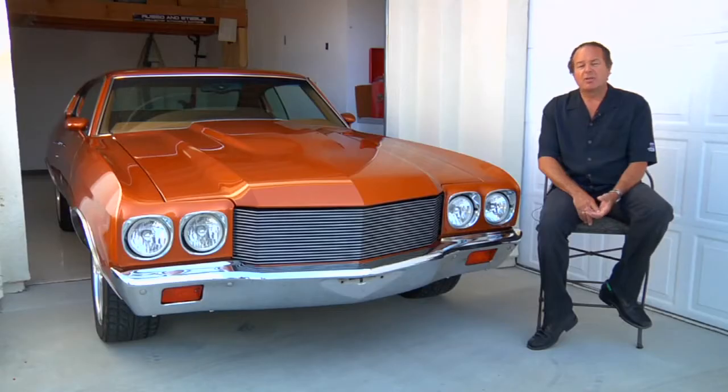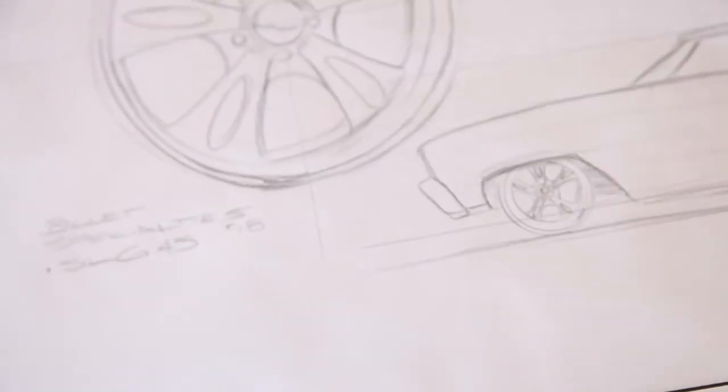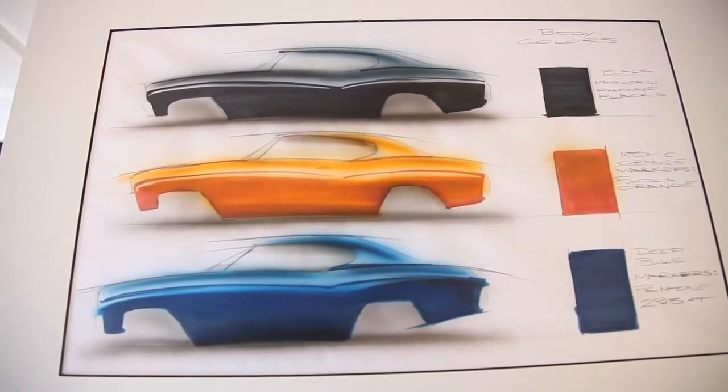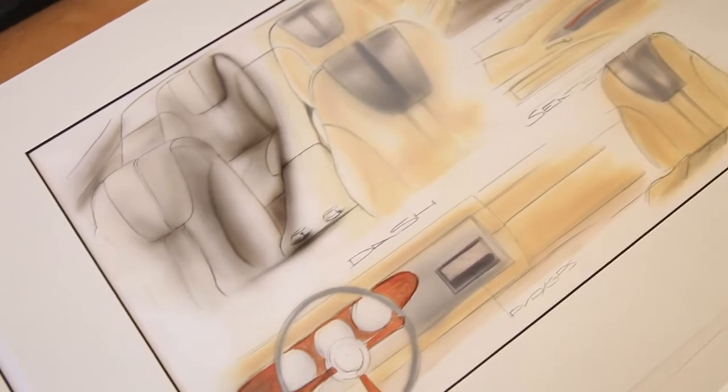I found a guy at a show who specialized in hot rods. He hadn't really done a muscle car, but he'd done a lot of really fine work in leather. I had some sketches produced for the car — I researched the internet, looked at what other people had done, and tried to come up with something a little different. I showed him the sketches and he built it based on that. You see two tones of leather, the headliner is all leather, the carpets are Wilton wool, and all the wood trim is beautiful.